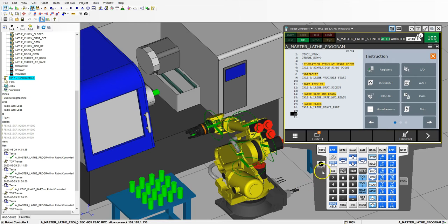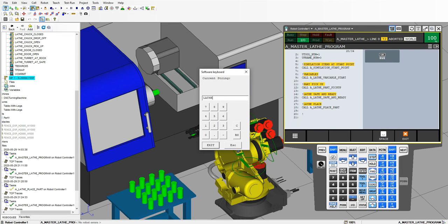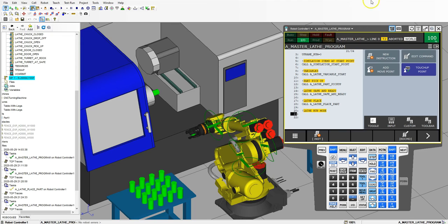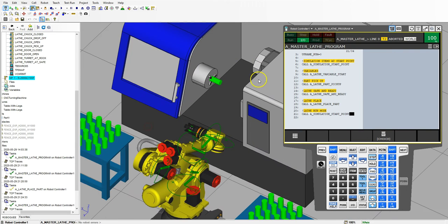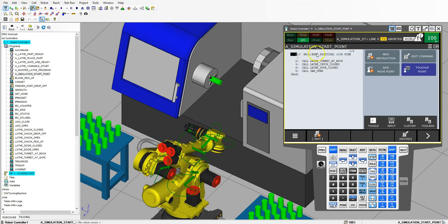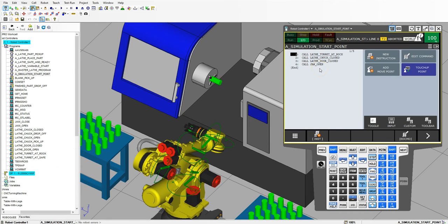So let's go new instruction. Let's turn on teach pendant first, then run the machine — lathe run mode. Then we're going to go new instruction, call, and it's going to be simulate start point. I think simulate start point opens our chuck. Going into simulation start point: we have a home position, lathe at rock and roll, the chuck is closed which is good, door is closed, and the jaw is open. So we need to get rid of this home position out of this program. Let's go in here, delete — yes. So now it's doing everything that we need it to do.